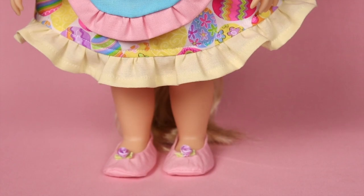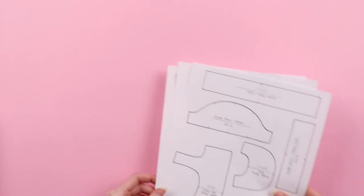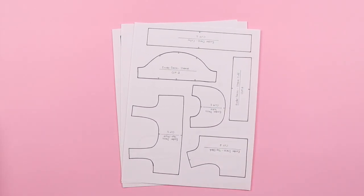Alright, let's jump right into things. Also, in the description below, you'll find a link to the free PDF for the pattern.